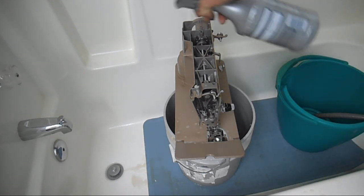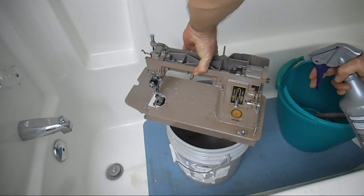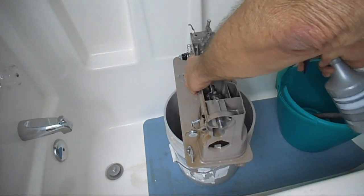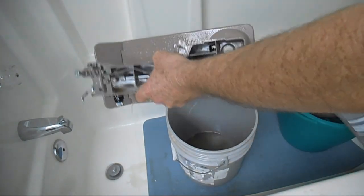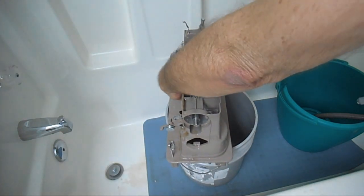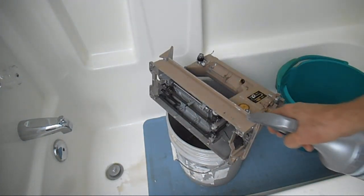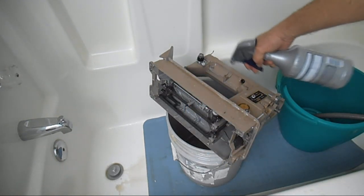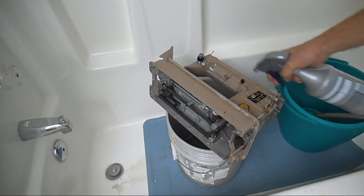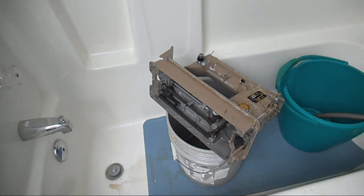You can even use a weaker solution if you want. Make sure to get the sides down there and the edges, up around the light fixture. I forgot to scrub that — oh, it's coming right off. That looks pretty good.